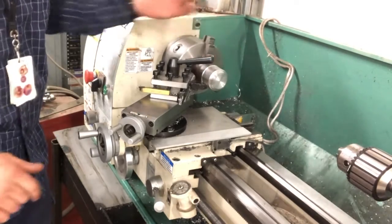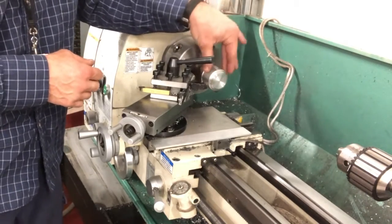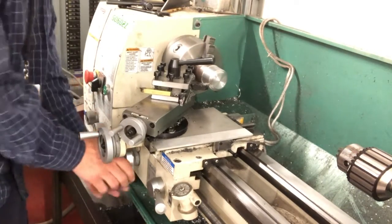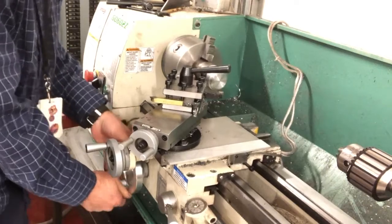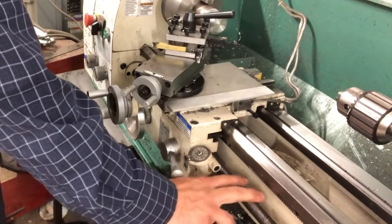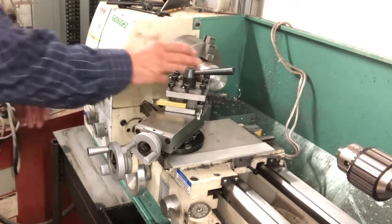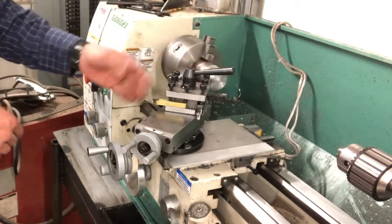We have our part chucked up in the lathe and we have a travel that we have to do. It leaves a really good surface finish if you can do it in an even path, not going faster then slowing down by use of the hand wheel. Many times if I'm doing it manually I will have two hands on this wheel turning it, but you don't have to do that. You can adjust how fast this lead screw turns by turning these knobs and looking at your tables here. That will adjust how fast the lead screw will turn. You don't want to do it too fast — you want to let your cutting tool do the work, so we want to slow it down.